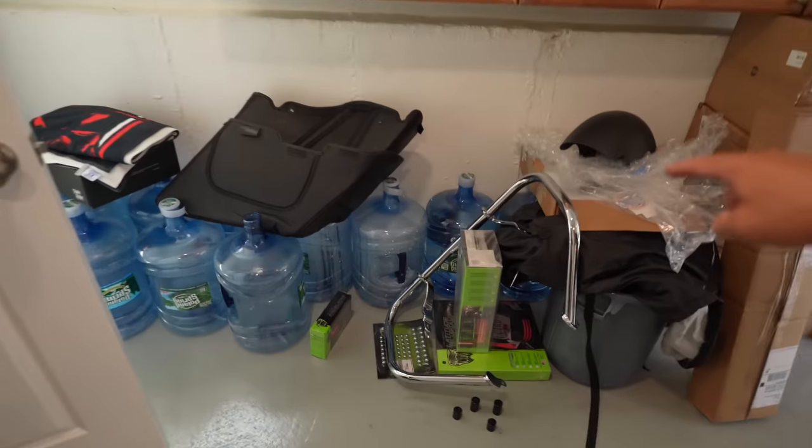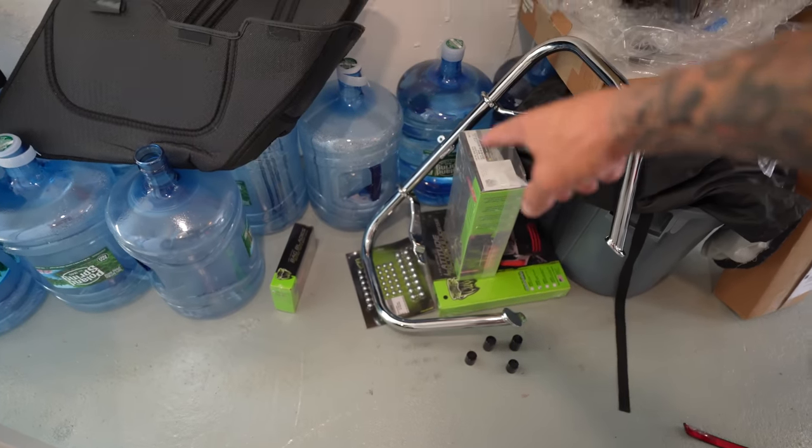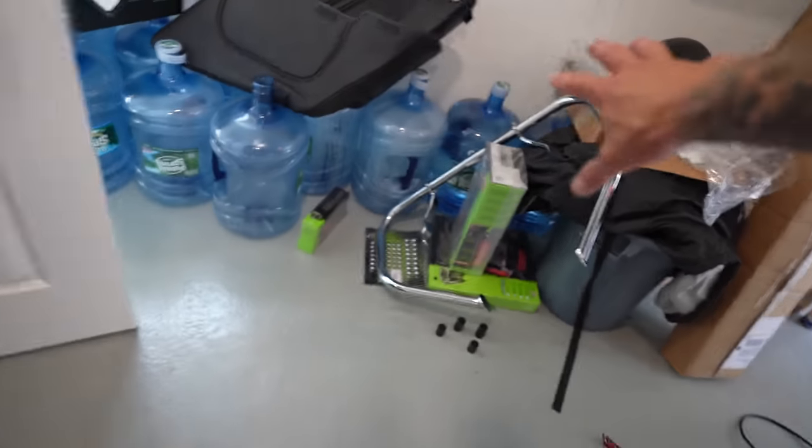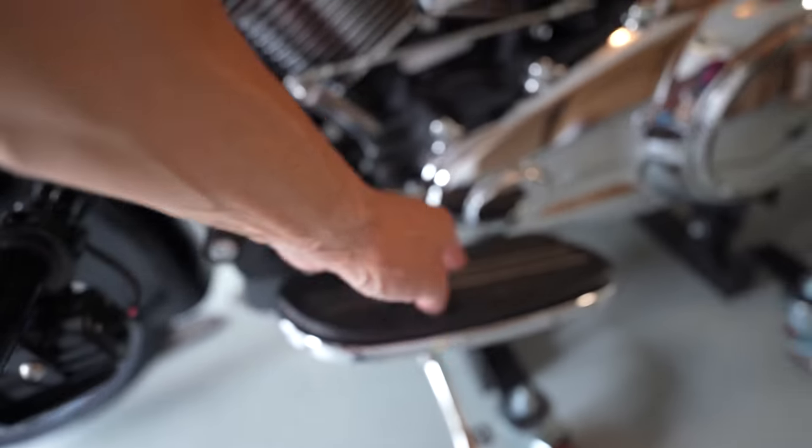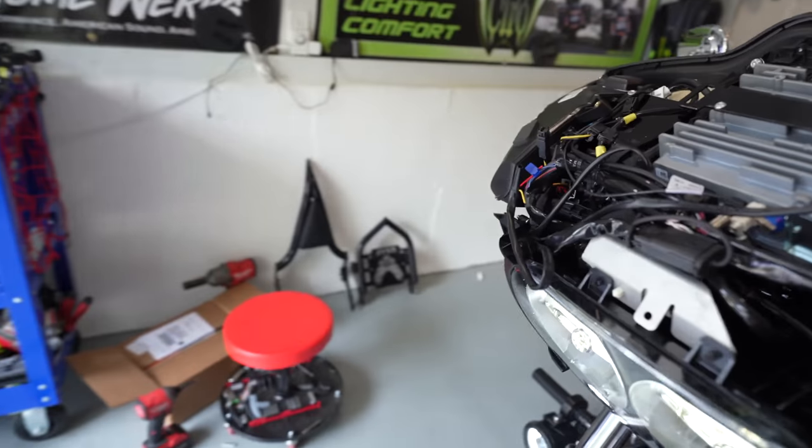Also, some components are available if you're interested. The chrome crash bar with chrome fairing brackets — I'm selling that as one piece. I'm also selling the chrome passenger pegs with both floorboards, the brake pedal and brake lever, and the chrome shifter with floorboards, all in one package. If you're interested in any of those components, they'll be on the website. And we're going to be changing out the controls — you're never going to see anything like it. I've only seen one bike that had it and I'm super excited to show you guys in the next couple of weeks.